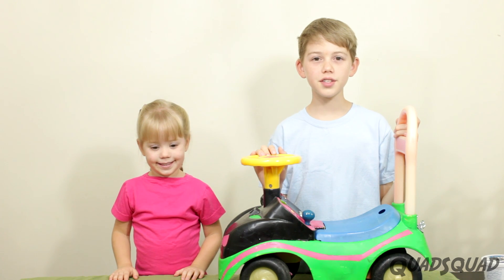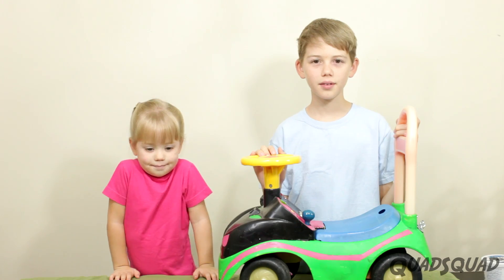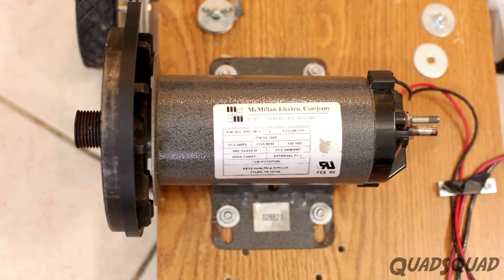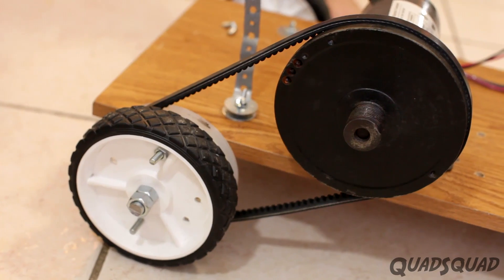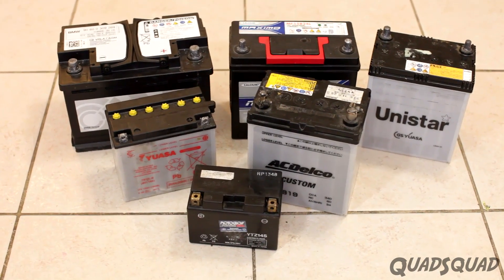We wanted to see if we could propel the car forward with an electric motor. This electric motor came from a treadmill and it has a heavy large pulley wheel that we couldn't get off. We also had a car belt, a motorcycle battery, some car batteries, and our toy car.